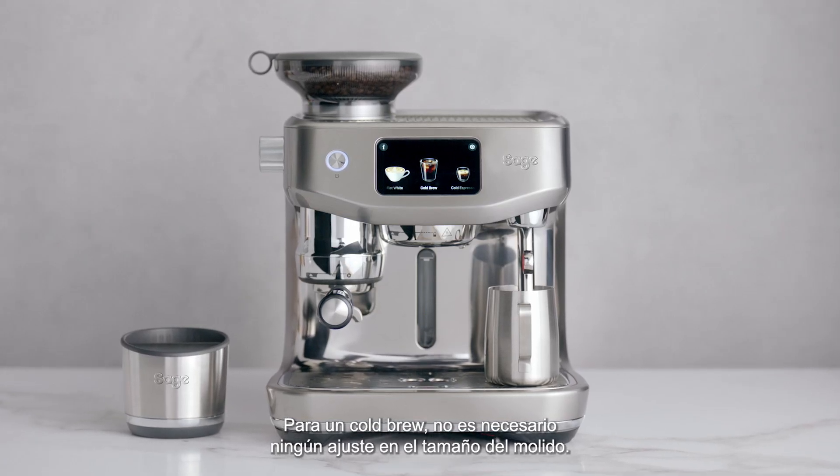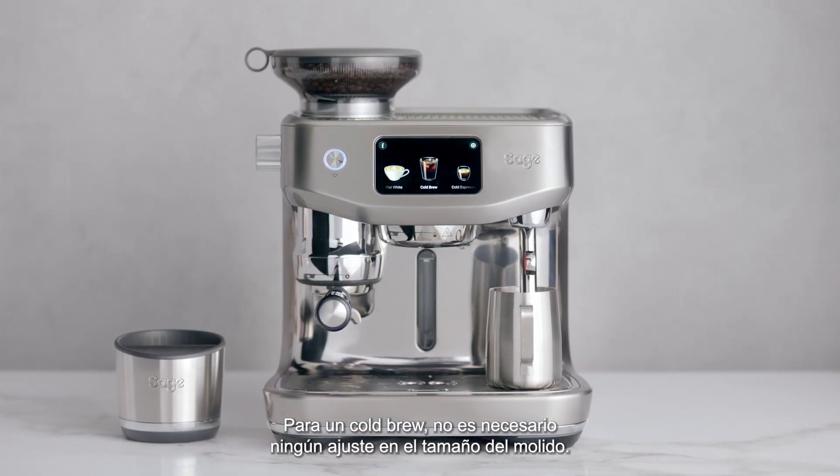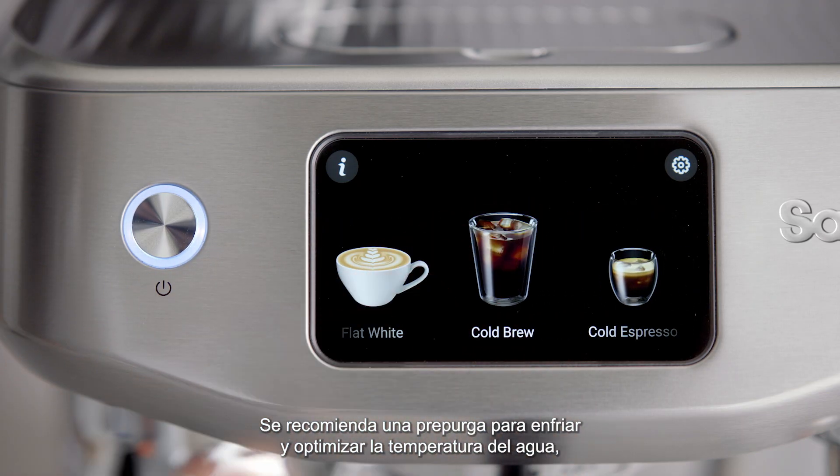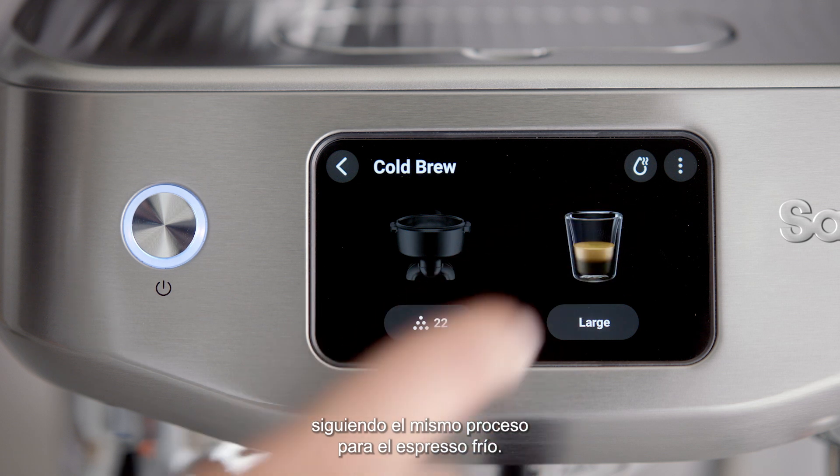For a cold brew, there is no need to make any grind size adjustment. A pre-purge is recommended to cool and optimize the water temperature, following the same process as for cold espresso.